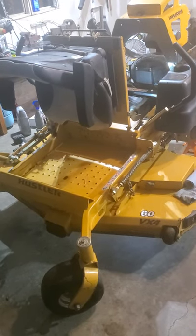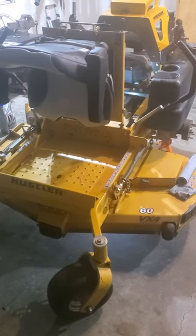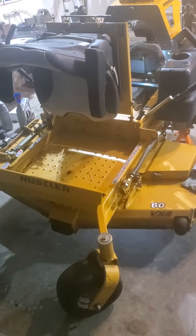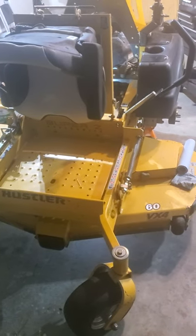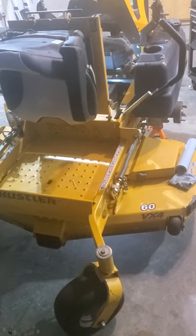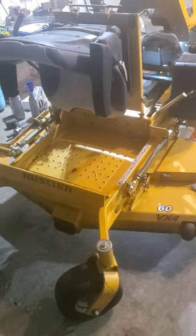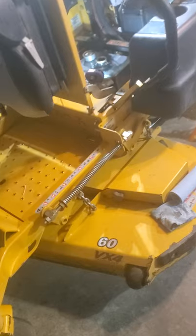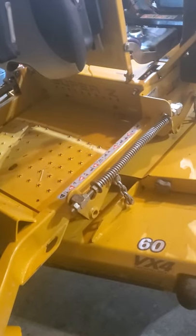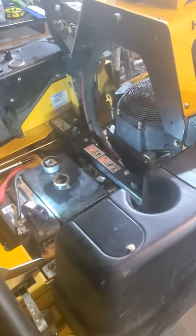I wanted to shoot a video since I couldn't find anything online on how to service the hydraulic system on my 2015 Super Z hyperdrive. I got this thing at a government auction recently — it had 1200 hours on it. It was a baseball diamond mower for a city, and I just wanted to service it for peace of mind to know it was current, in case the previous owners had neglected it. I wanted to show you guys what was involved.